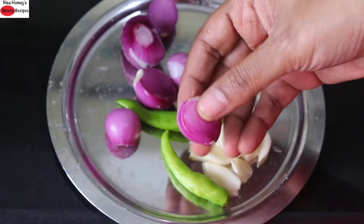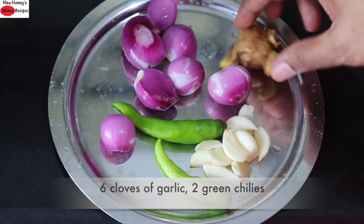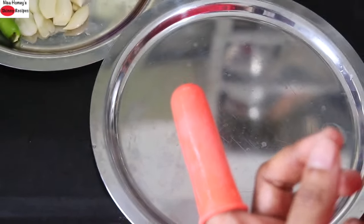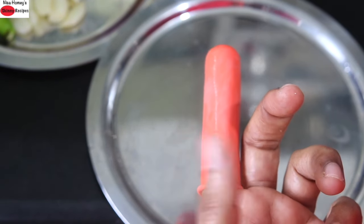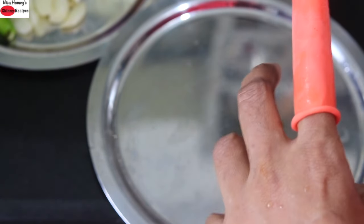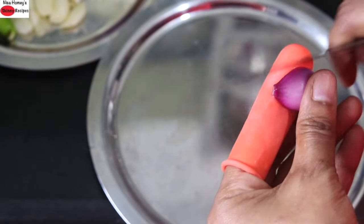The next ingredients I'm using are about six to seven shallots — reasonably big ones. If you're using small shallots, use about eight to ten. I'm also using about six garlic cloves, two green chilies, and a small piece of ginger. I'm going to slice all of this. I prefer to use a finger cap like this when slicing vegetables — they're available all across Kerala even in small shops, not very costly, and they help prevent your fingers from getting cut. I'm just slicing the shallots now.